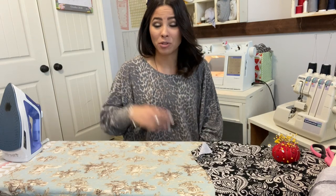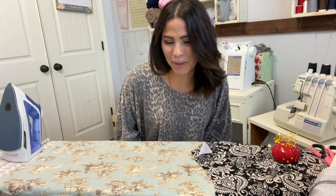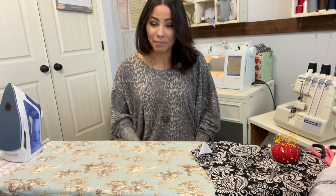Before I get started, let me remind you about our fan giveaway — a $50 Elliot Mac gift certificate. All you have to do is subscribe to our channel and comment, and that's how you're entered. You could be the next winner of $50 of Elliot Mac to buy all these awesome patterns so you can sew with me.